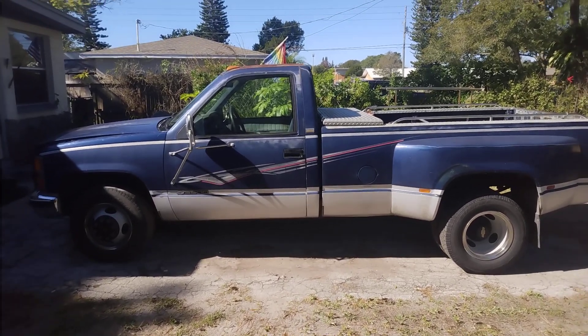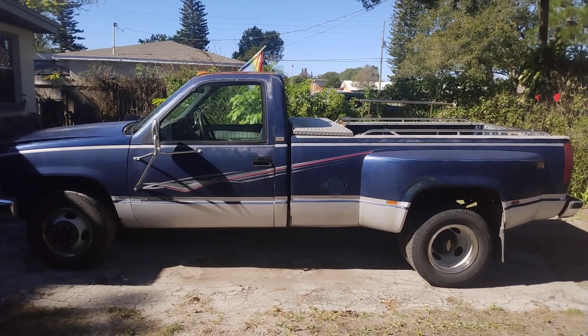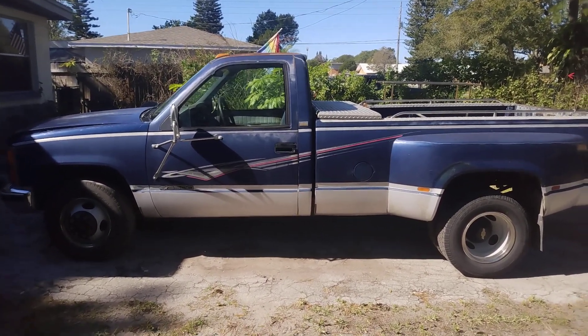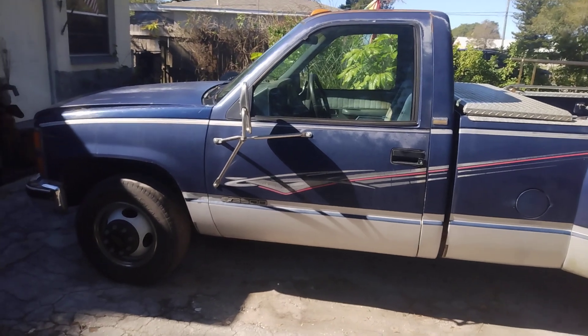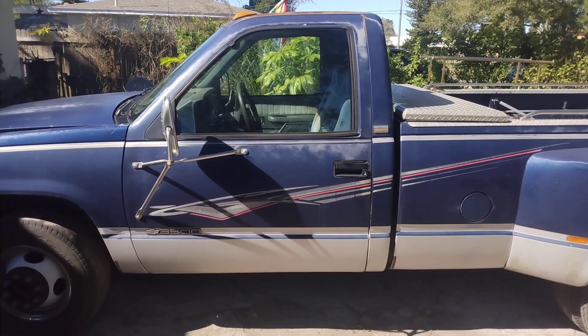This is my 1993 Chevrolet C3500 pickup truck with a 6.5 diesel. The reason for this video is I've had an inquiry about overriding the factory glow plug circuit.